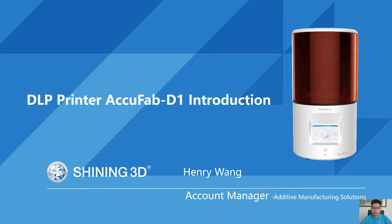Hello everyone, welcome to Shiny3D webinar. This is Henry, the Account Manager of Additive Manufacturing Solutions. Let me start with a brief introduction of our company.